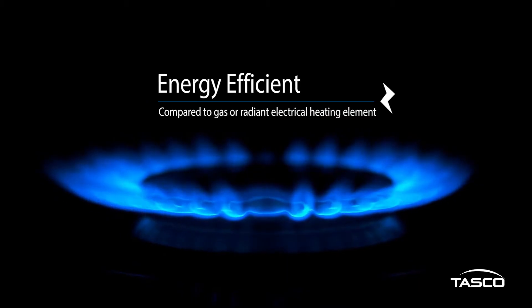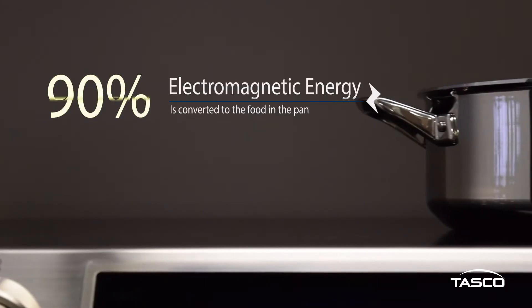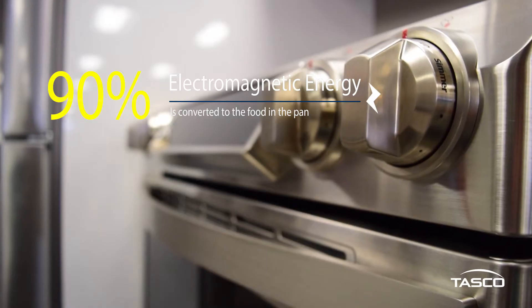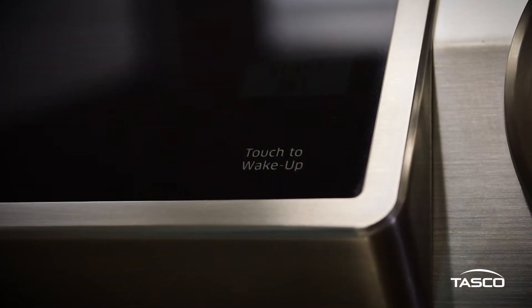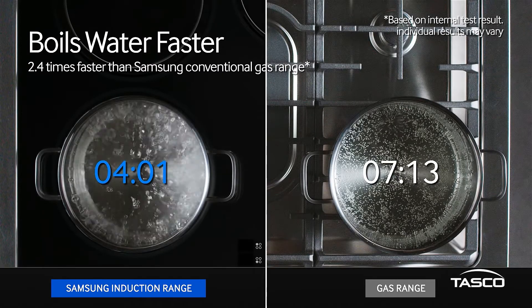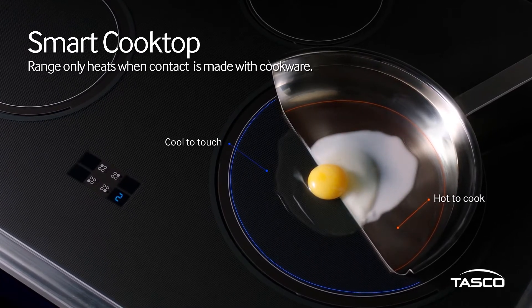Compared to gas or radiant electrical heating elements, an induction cooktop converts up to 90 percent of its electromagnetic energy to the food in the pan, meaning it wastes far less energy than other types of cooktops. Not only is induction more energy efficient, induction cooktops also heat up much quicker, are more precise, and are safer.